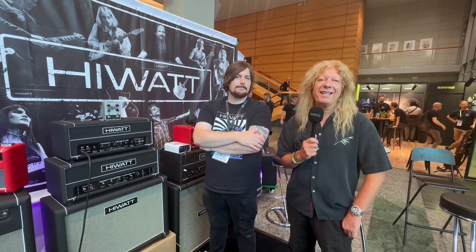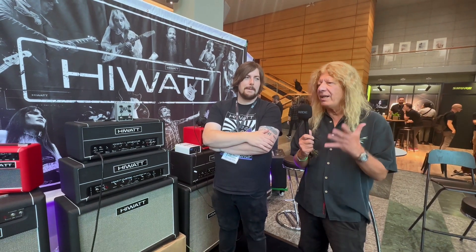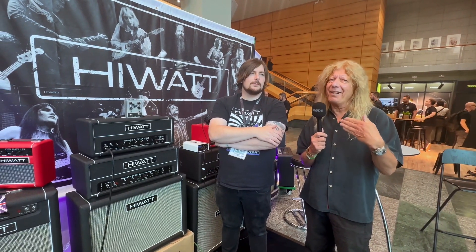Hiwatt, of course, has a legacy that goes way back to the 60s, possibly brought to life by a certain windmill-swinging guitar player, but always been renowned for ultra clean to crunch — giving your pedals some headroom. But over the years, they've gone into a little bit more of the angry side.